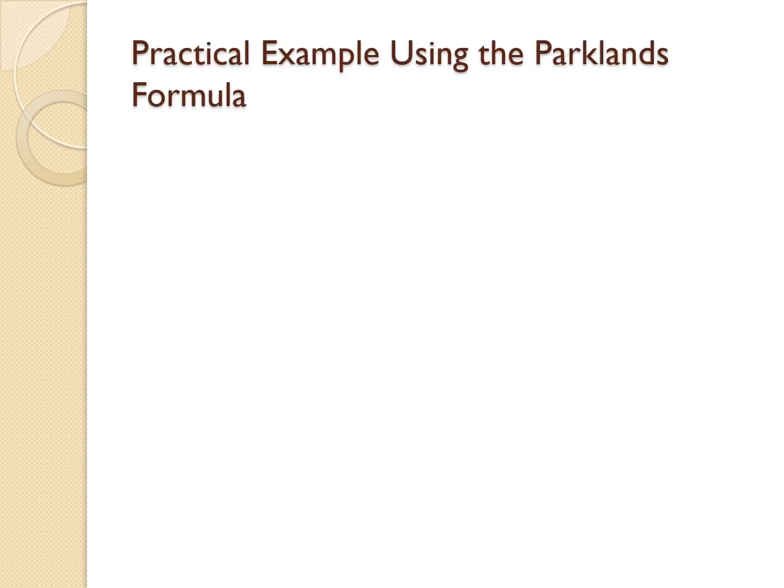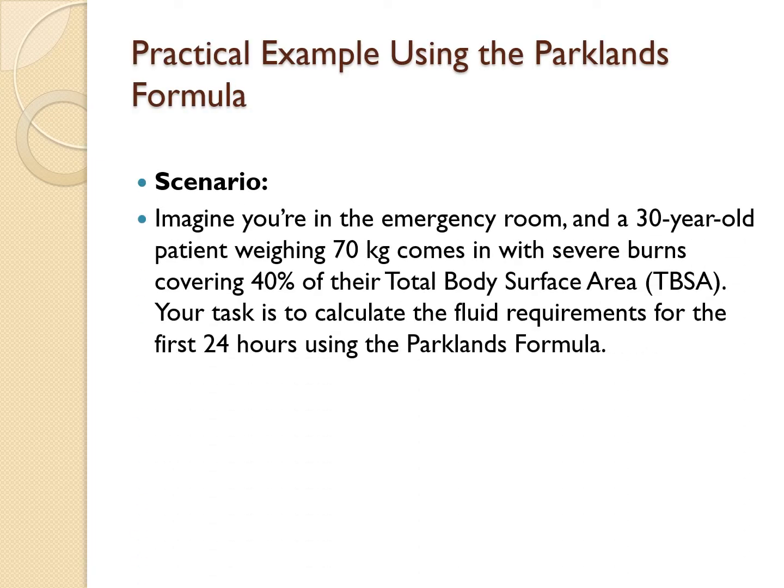Let's put the Parkland formula into action with a practical example. Imagine you are in the emergency room and a 30-year-old patient weighing 70 kg comes in with severe burns covering 40% of their total body surface area. Your task is to calculate the fluid requirements for the first 24 hours using the Parkland formula.